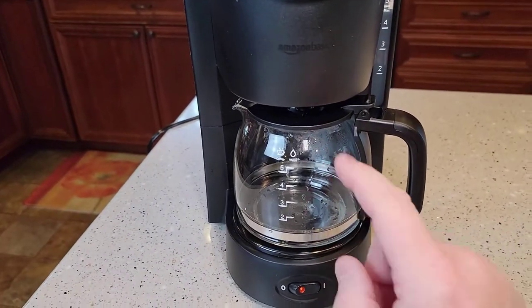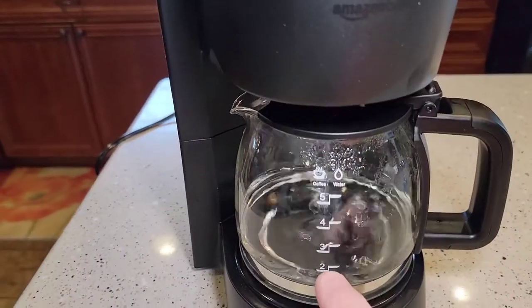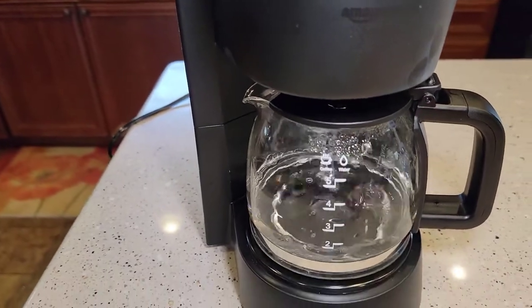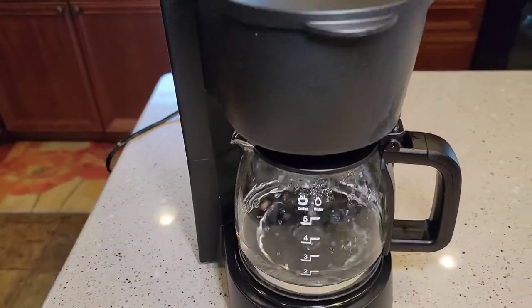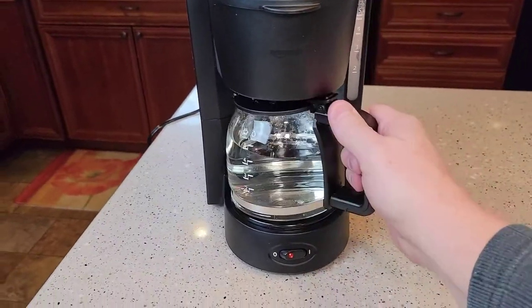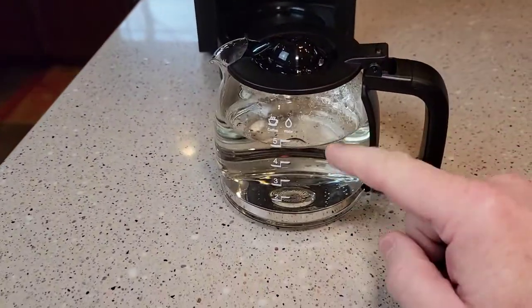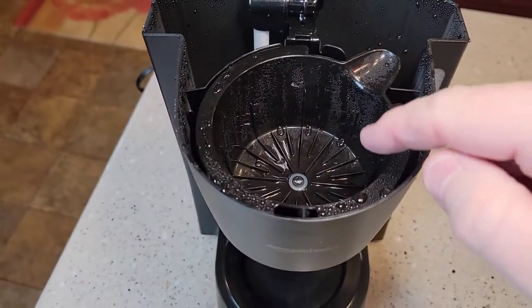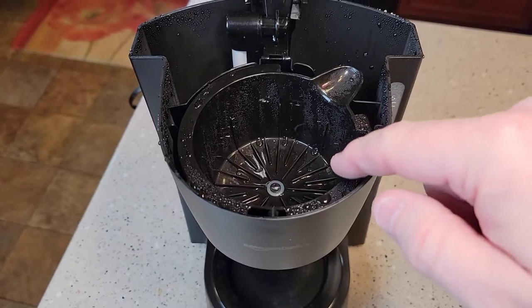Once it brews the vinegar, throw the vinegar away. It's been about three minutes — we're about halfway through with the vinegar and water. Once it's all done, we're going to throw the vinegar and water away. That took about six minutes. Go dump the vinegar out, then wash the pot out with soap and water. Also wash the filter basket with soap and water because it has a vinegar taste and smell to it.